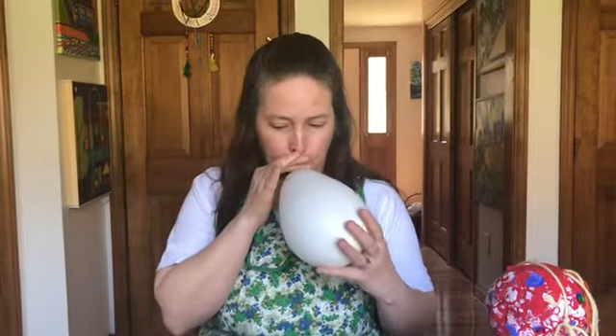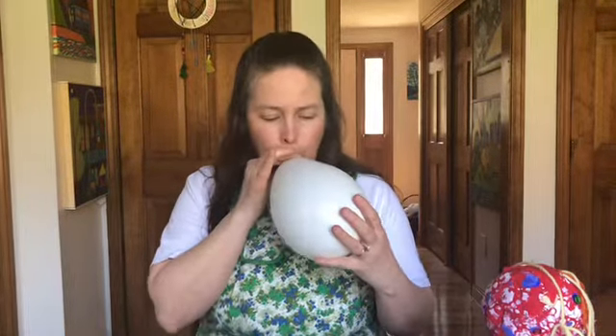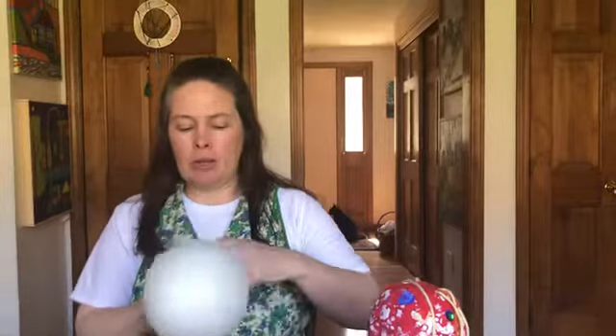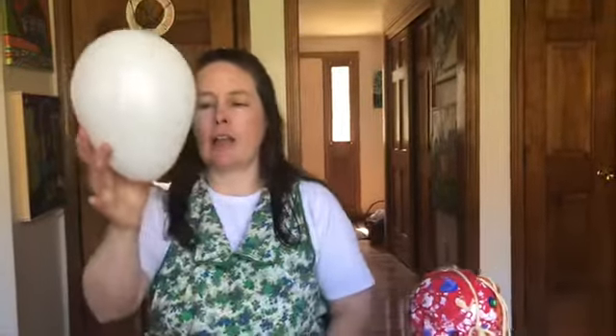If you have a balloon, stretch it this way and that way to make it easier to blow up, then blow it up. Put your two fingers around it, wrap it around, and put it between your fingers to make a nice little knot.